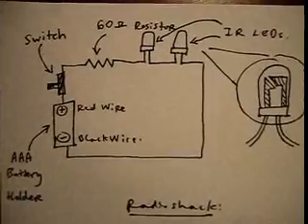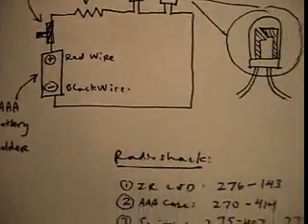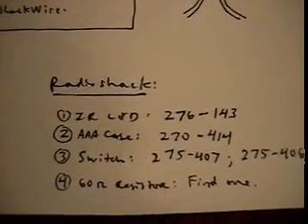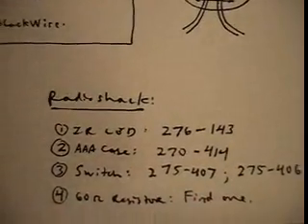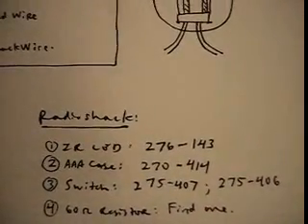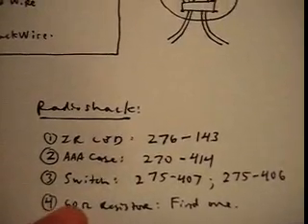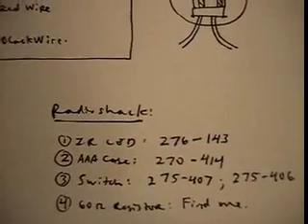That's the diagram you're going to need to follow to reproduce this. Here is a parts list — I got all these from Radio Shack, so those are the numbers I have. As you can see the switch has two different numbers, but those are just two different parts you can use; it really doesn't matter, just any switch will work. And for the 60 ohm resistor, just find something that's pretty close to that value.